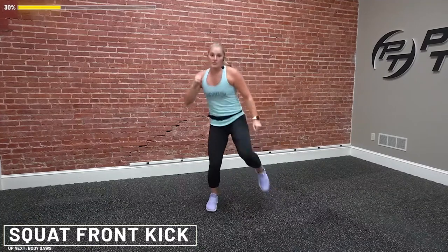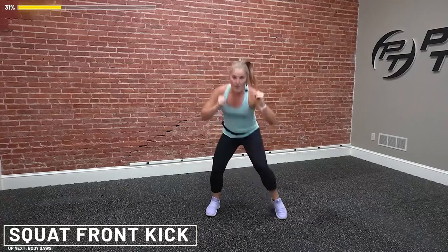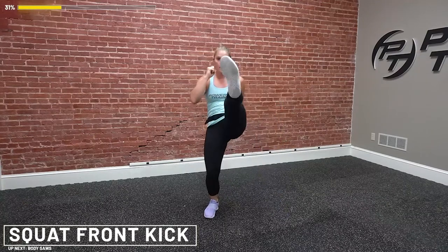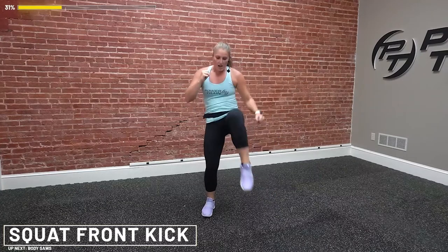Squat down, extend, brace the abs — I'm leaning back when I kick, not standing straight up. Lean it back, you're going to feel it in your core. If the squats bother your knees or hips, just do a top quarter and brace the abs. If they're feeling good, drop it low. Get down, get up. Ten seconds, almost there. Three, two, and rest. Good job.